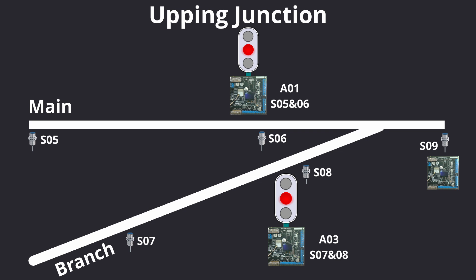Similar to the main line, the branch line has sensor S07 and sensor S08. S07 tells the system a train is coming up the branch line, and sensor S08, which is in line with or just beyond the branch aspect, puts the branch aspect to red once a train has crossed the aspect threshold.